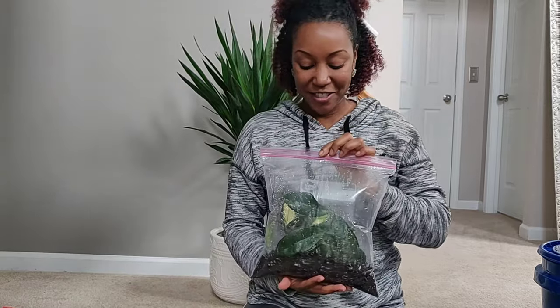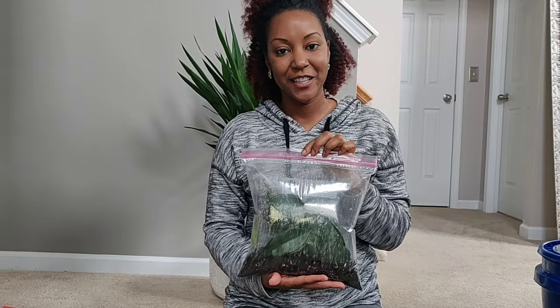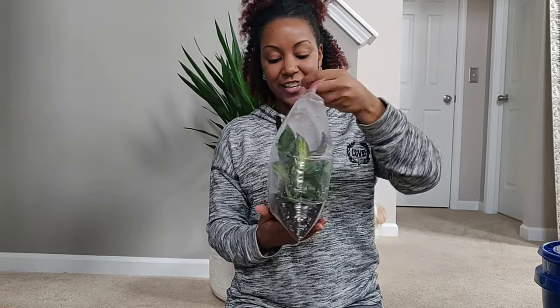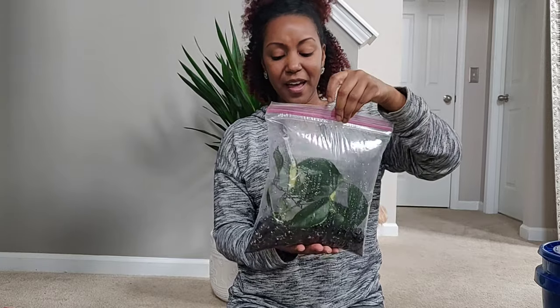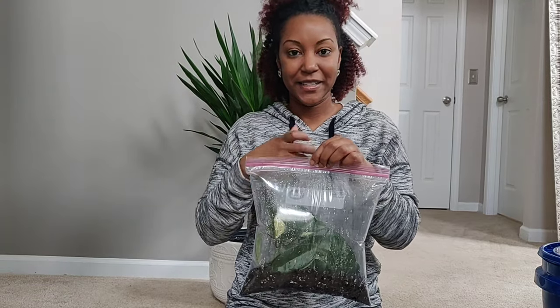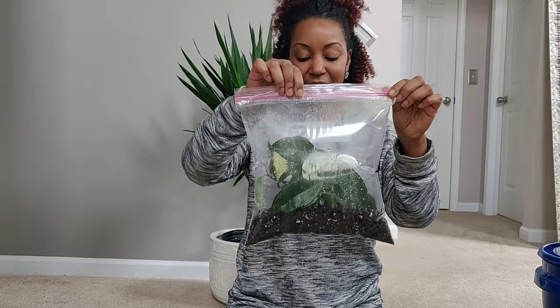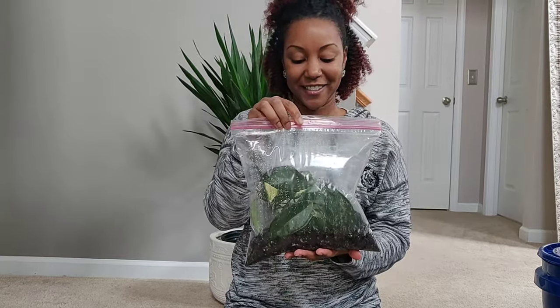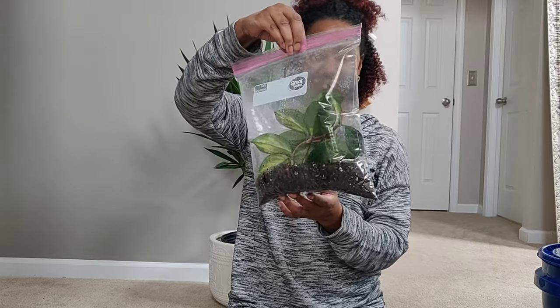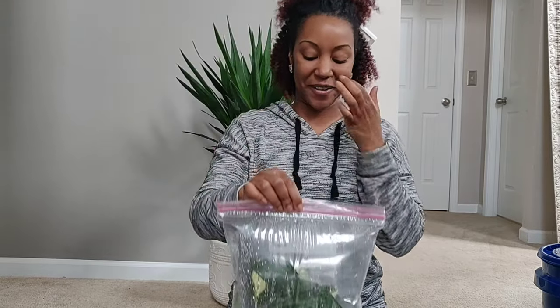What I'm going to do now is set this in my south-facing window. You definitely want to place your bag somewhere nice and warm and brightly lit so your cuttings can start to root as fast as possible. I'll probably check on this in the next four to five days or so. She said to check once the condensation is gone from the bag, then open it up to let some fresh air in, mist your plants again, blow it up, and seal it back. I'll give you all an update — I'll probably come back and do another video. This is my first attempt at this but I'm hopeful it will work.